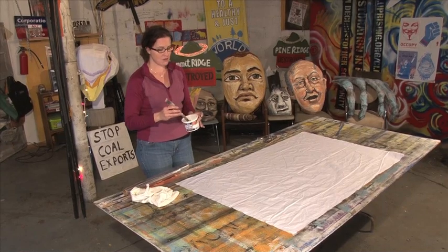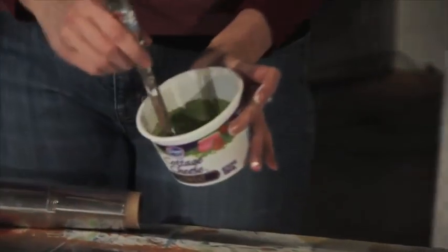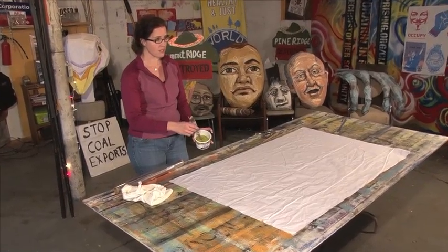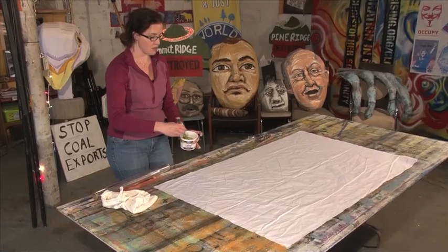I'm mixing up the paint I'm going to use. Notice I'm doing it in a container I can close again, so when I paint my next banner I'll have the same color available. I've added some white to this green we're going to be using. You're probably going to want to do lighter colors behind dark text — or if you're doing light-colored text like white, do darker colors behind it. You always want your text to be very visible and to pop.